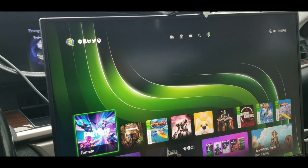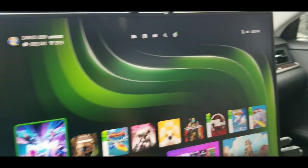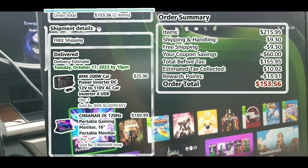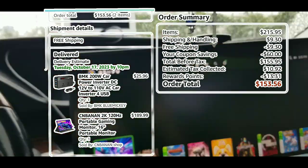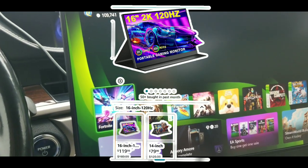This is kind of a continuation or follow-up to the monitor video. It's the same monitor I got - I'll put a picture on screen with the price I got it for and how much it's going for now.